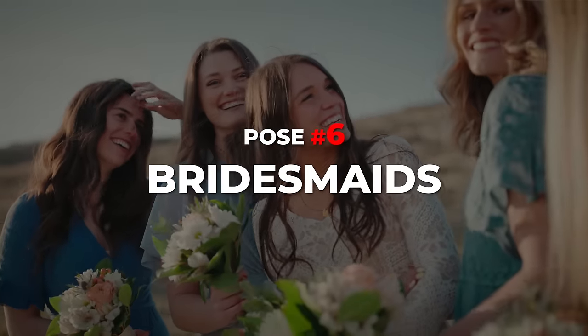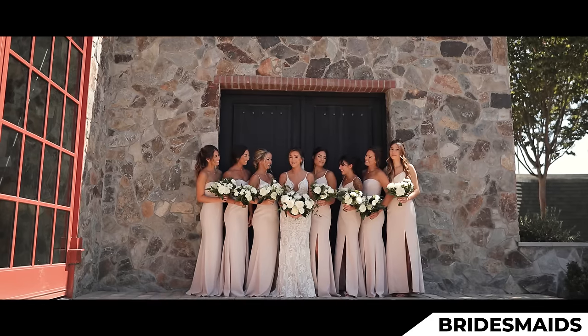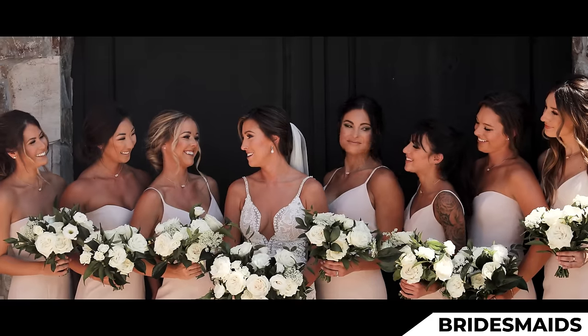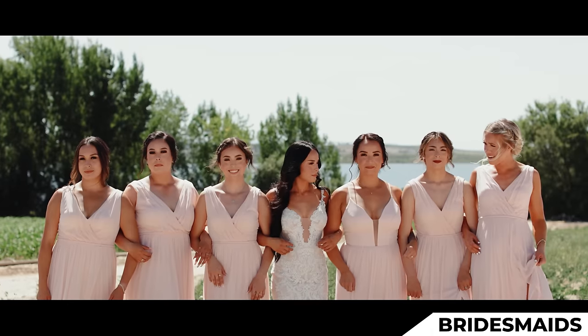Moving on to our next pose, which actually requires just the bridesmaids — so I tell the groomsmen to go take a hike. The goal with bridesmaids is you want them to look as beautiful as possible and also show off the dresses, the hair, the flowers, and all those little details.